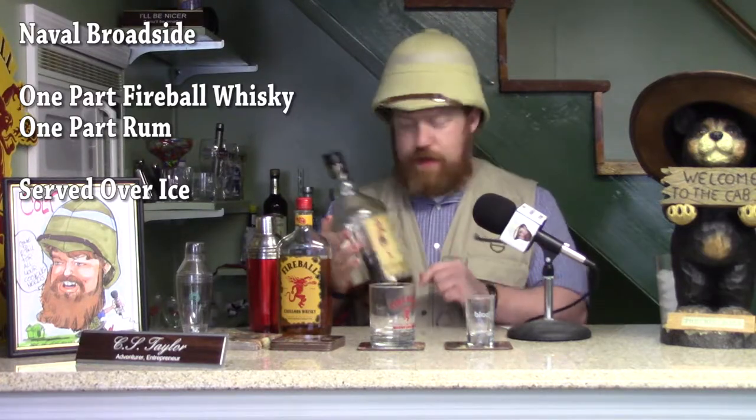The first is called a Naval Broadside. It's one part Fireball Whiskey, one part rum, and in this case I'm going to use Sailor Jerry, one of my favorite rums. I like to put these into a martini shaker, so we need some ice.